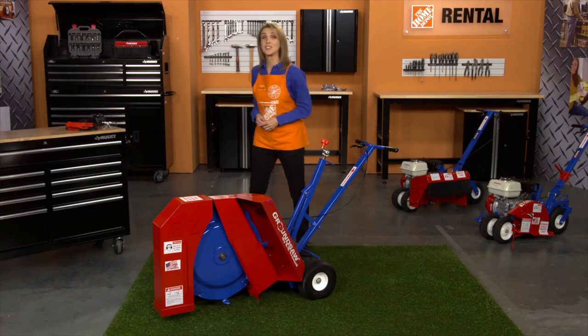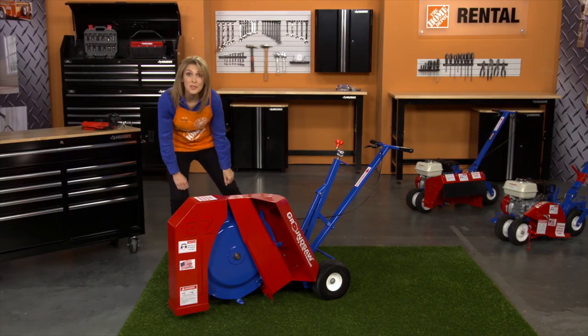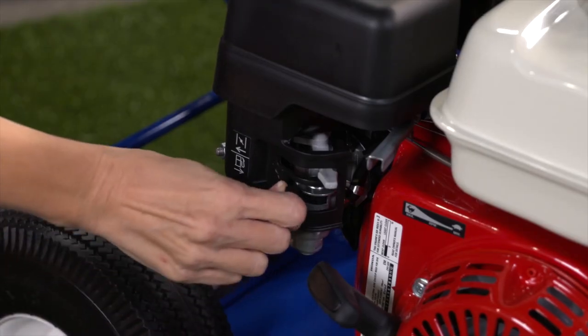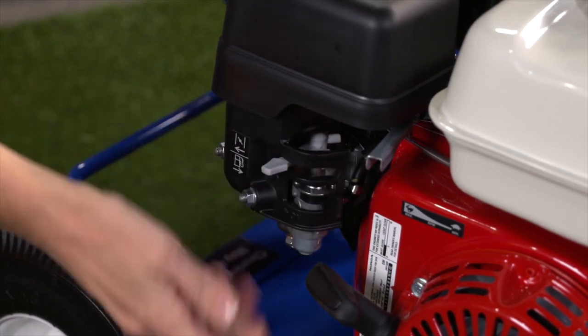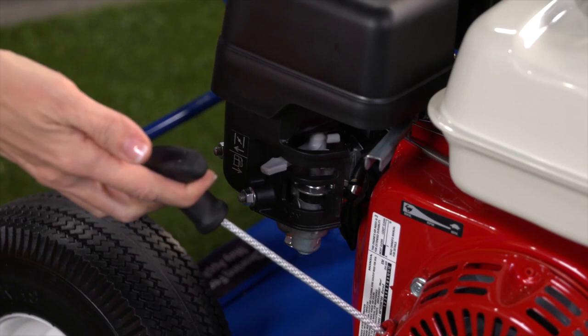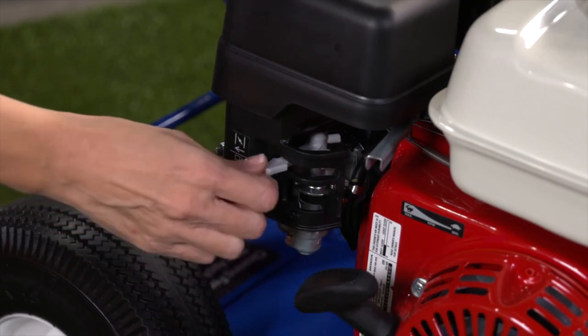To start the ground saw, turn the engine on. Open the fuel valve and move the choke to the closed position. Gently pull the engine cord to start the engine. Once the engine has started, move the choke to the open position.